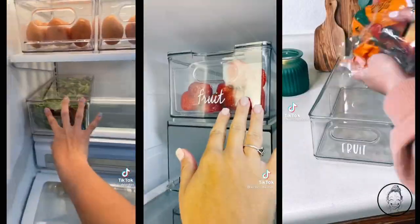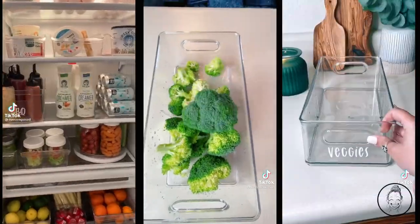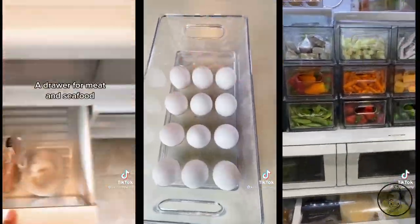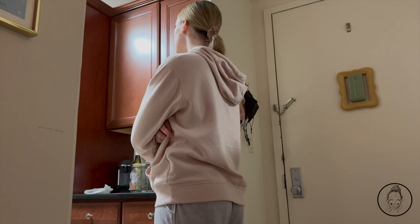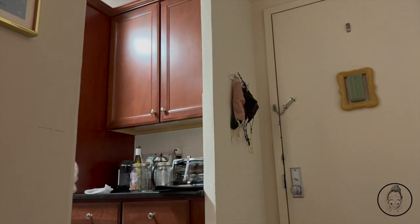We all know those kitchens you see online. Those kitchens where when you open the fridge or the pantry doors, you go, wow, they have their life together. Well, in the beginning of 2022, I decided it was time to do a full reset of my space, and I'm starting by making my kitchen look like that kitchen.